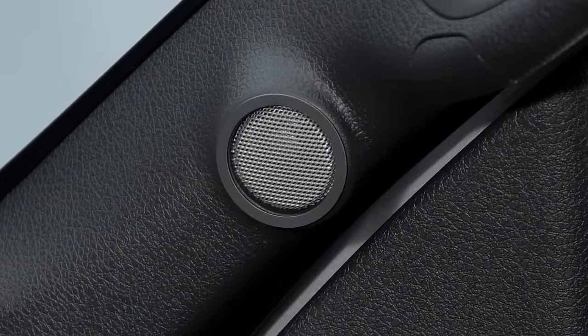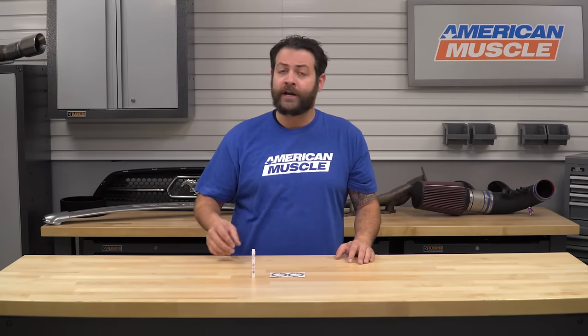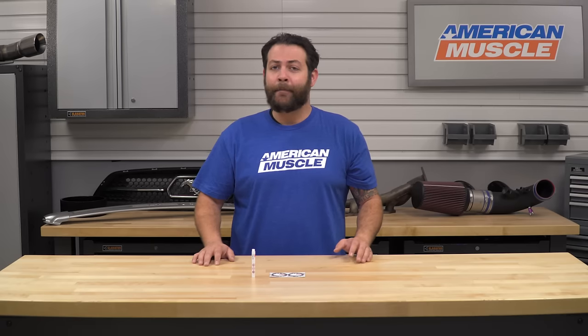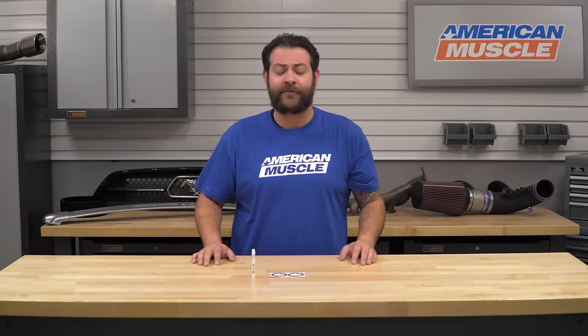I say that because I've got an XLT and the Platinum's a little bit out of my reach. But if you're gonna be looking to incorporate some of that Platinum trim-level look into your truck, as well as giving it a much-needed overhaul in terms of the looks department, I would definitely suggest checking out this kit for your F-150.